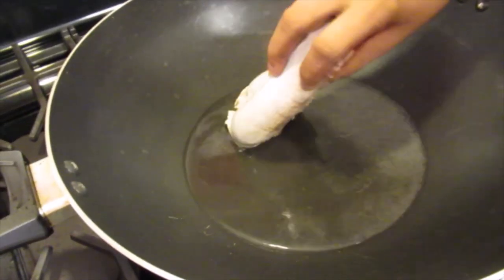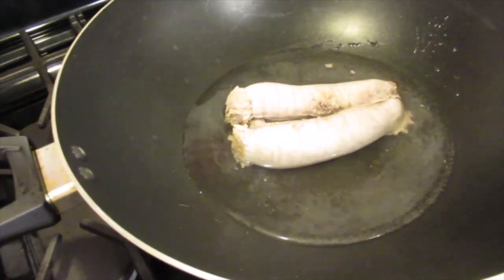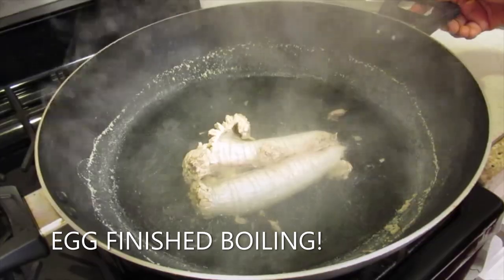I'll put the fish egg in the water and boil it for five minutes. The fish egg is finished boiling; I'm going to remove it from the water.